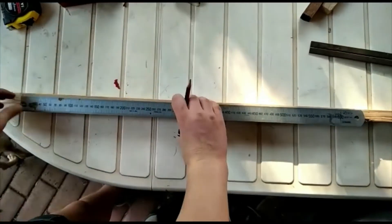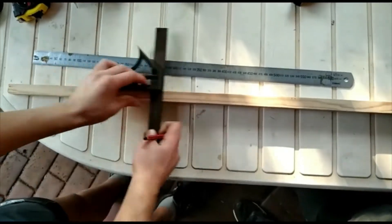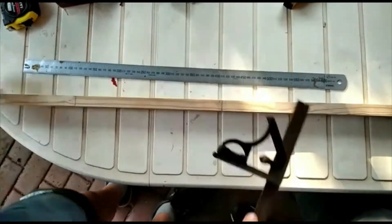Once you have finished drawing and designing your project, start measuring out all your pieces on whatever material you are using, in this case wood.